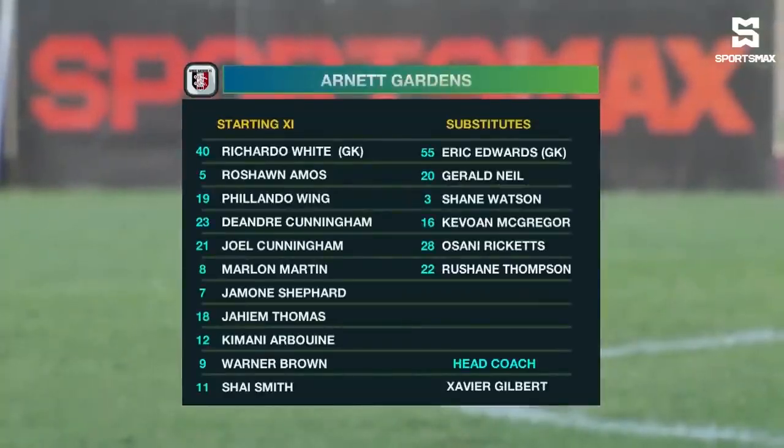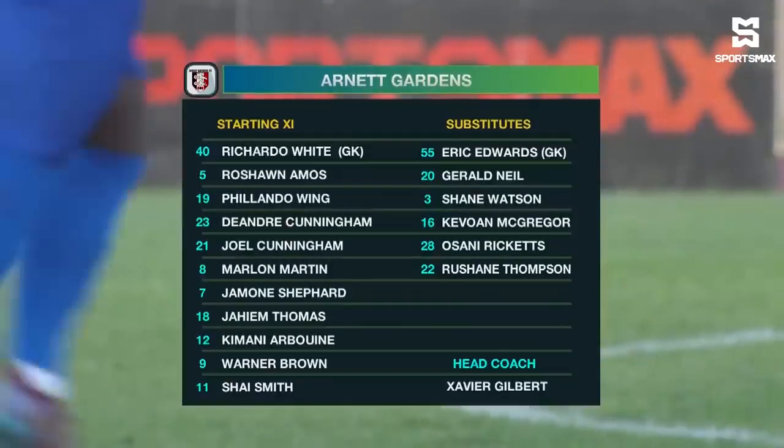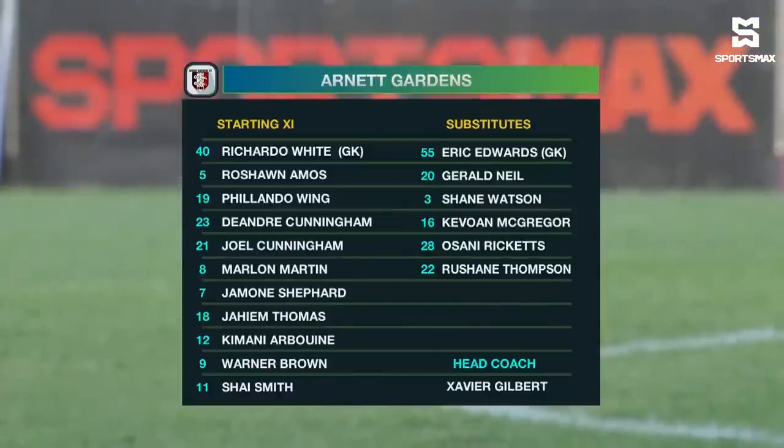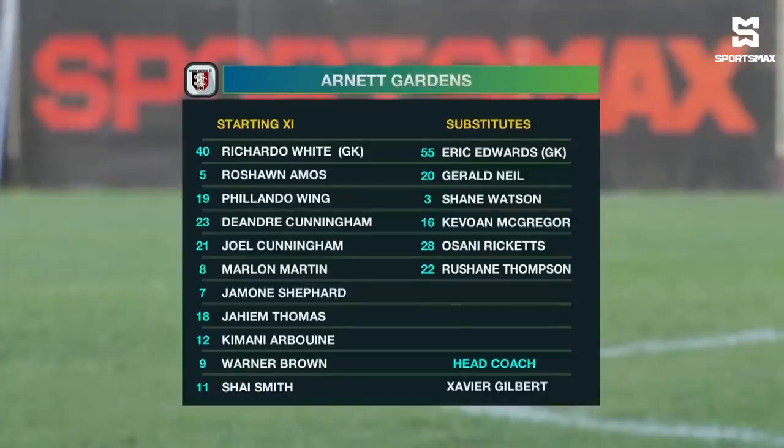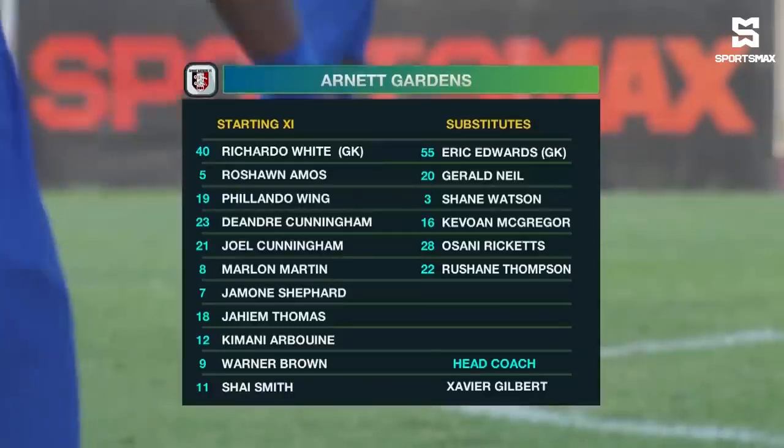Richardo White is now between the sticks instead of Eric Edwards. They have a back four — Philando Wing, Rashawn Amos, Joel Cunningham, and DeAndre Cunningham — unchanged. In the middle of the park: Marlon Martin, Jamon Shepard, Jaheim Thomas — unchanged. And up top, Warner Brown will play through the middle. Kimani Arboyne has been shifted to the left. Shea Smith still on the right.